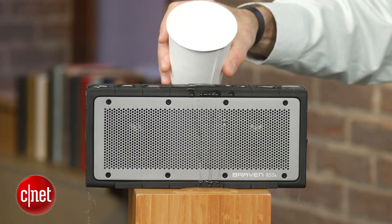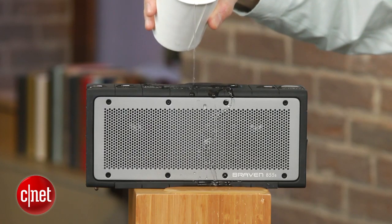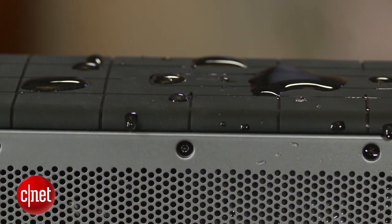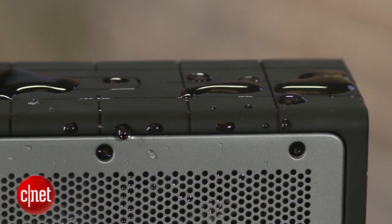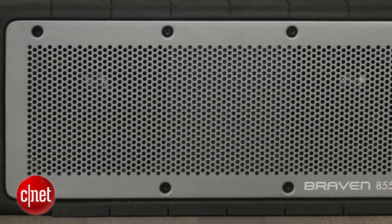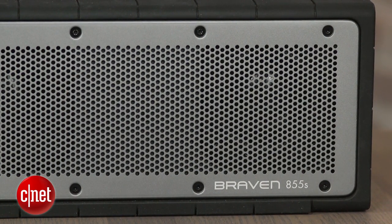Overall, I like this Braven and think it's a solid choice if you're looking for a beefier, rugged, portable wireless speaker that plays loud and features excellent battery life. That said, I probably prefer the $200 UE Boom because it's more compact and easier to tote around. I also like the TDK Life on Record A33, which can be had online for around $150 and is a better overall value.